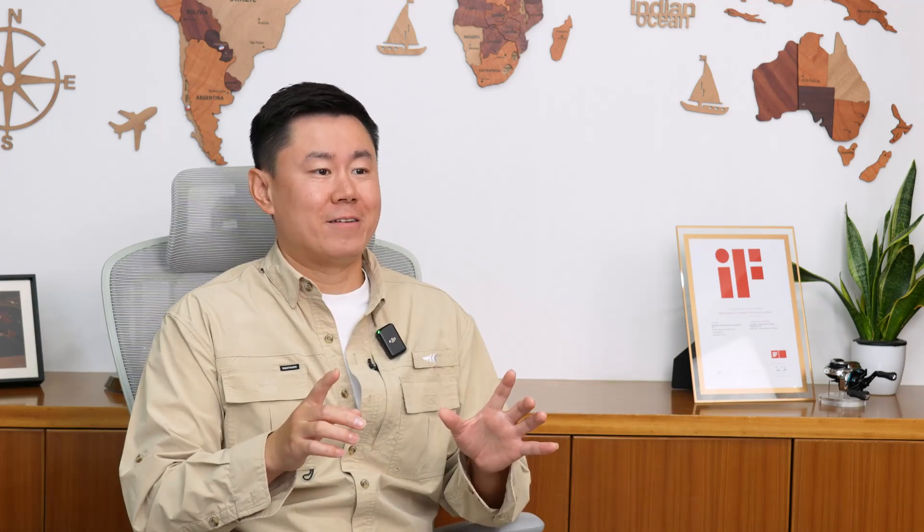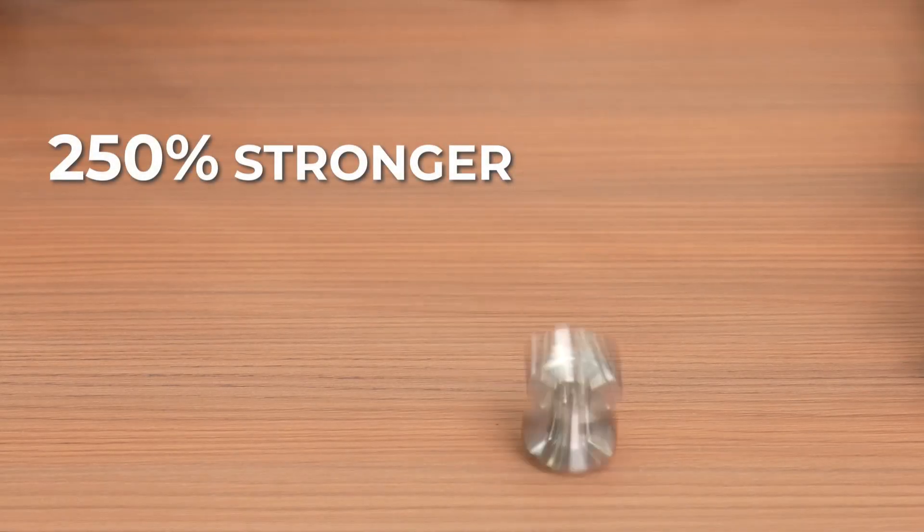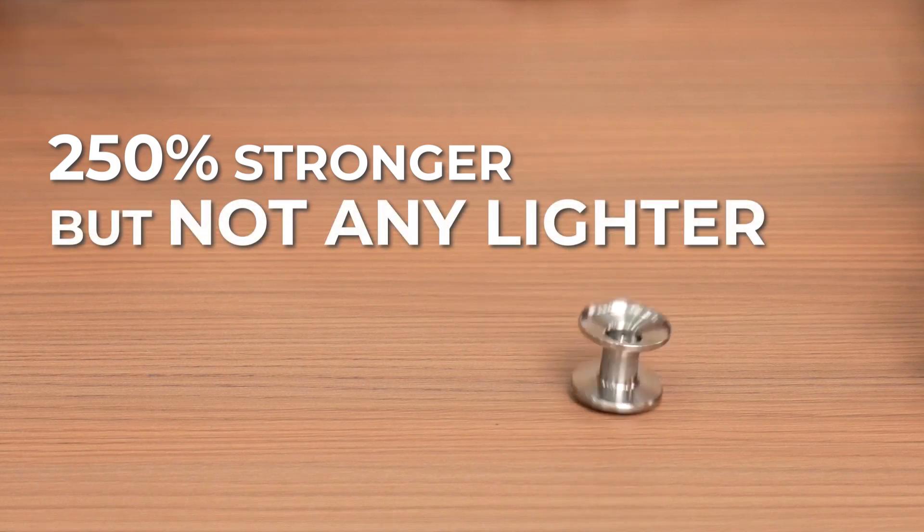So if you want to make a reel that could handle almost any freshwater fish, we had only one option left: titanium. Compared to aluminum, titanium is 250% stronger, but not any lighter — which meant the only way to make it work was to go thinner, much thinner.